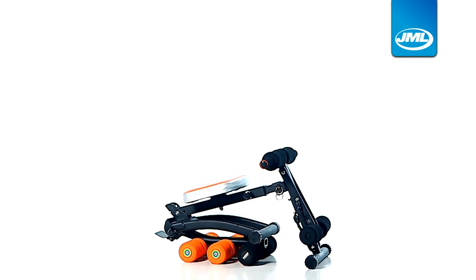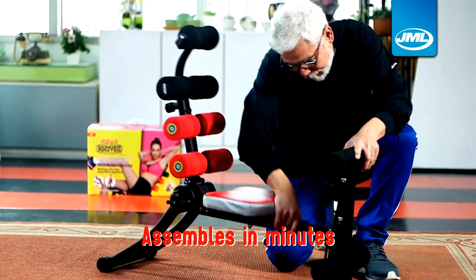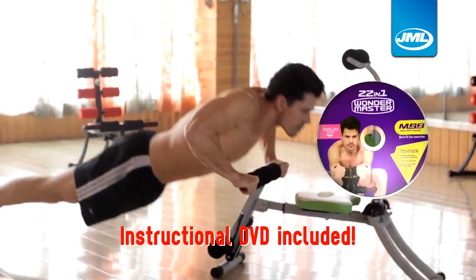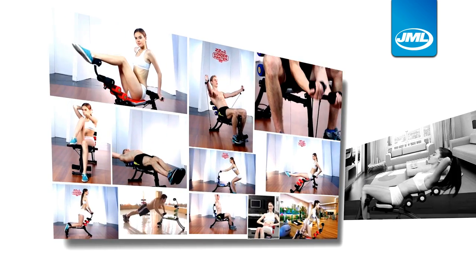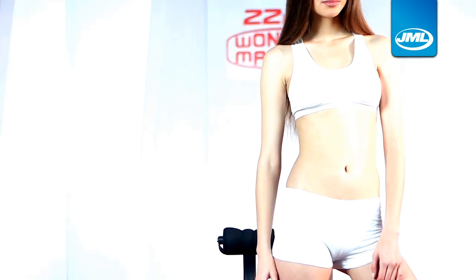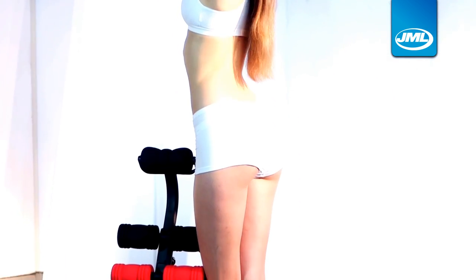The Wondermaster is great for all ages, easy to use, assembles in just minutes and comes complete with an instructional DVD. Choose from a variety of multiple workout routines to help build your core and achieve those sexy abs, a sturdy six-pack and toned glutes and legs you've always wanted. Wondermaster is so quick and easy to use — you'll be working out in the comfort and privacy of your home in no time.